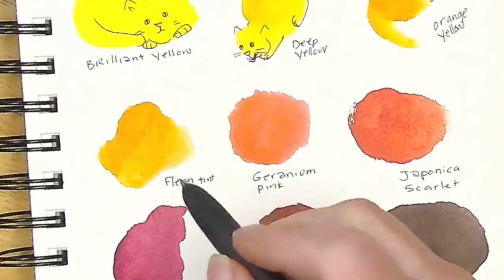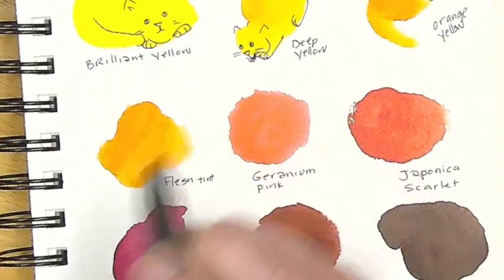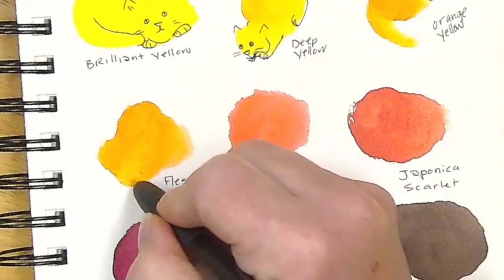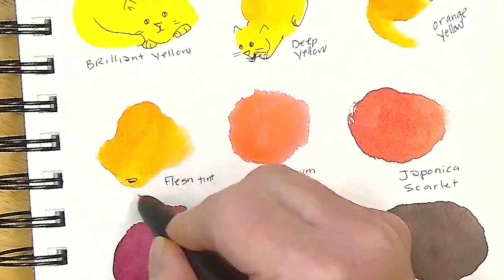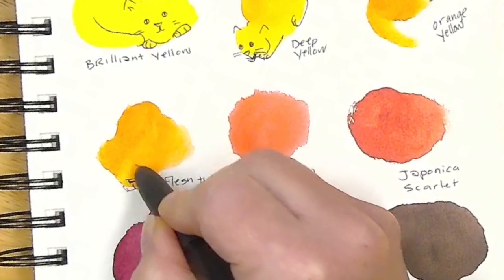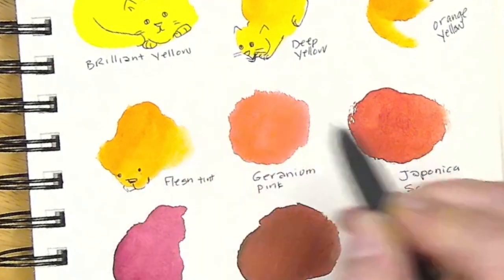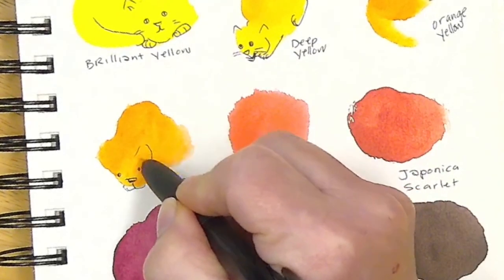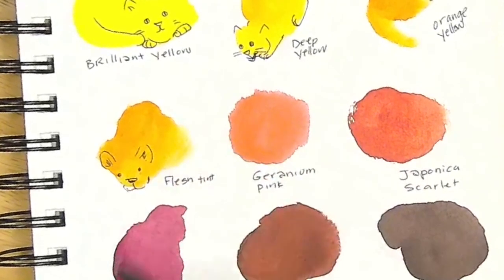We've got another one — maybe curled around. I feel like this one's looking down, so the nose is all the way down here. Maybe this one's more of a lion. I'm not sure. I'll give him little eyes and maybe fluffier ears like a lion.